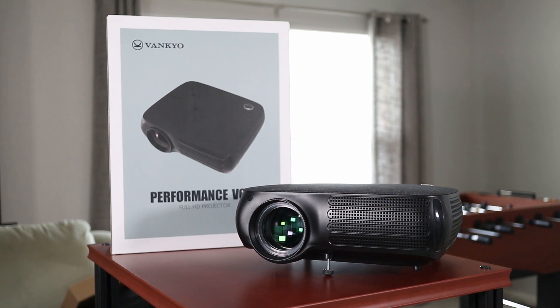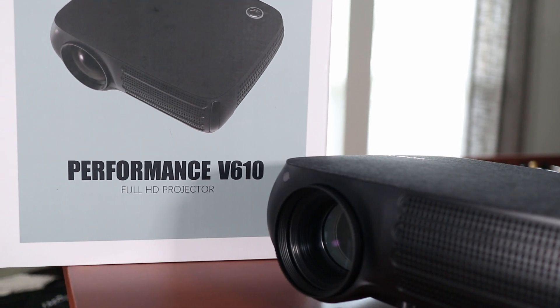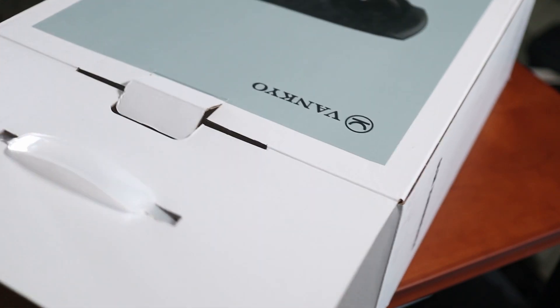This is the Vankyo Performance V610 HD projector. It has full HD 1080p resolution and today I'm going to set it up in my media room to see how it looks. The V610 is priced at just under $300 and it can still be considered a budget home theater projector.